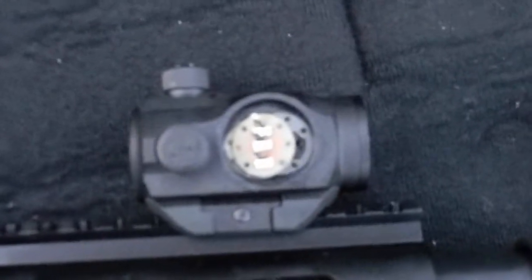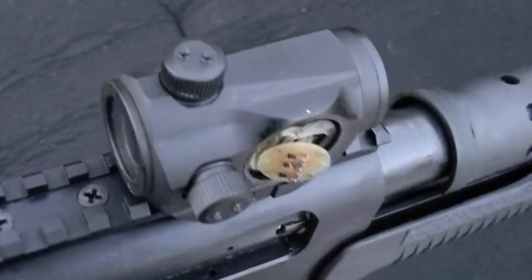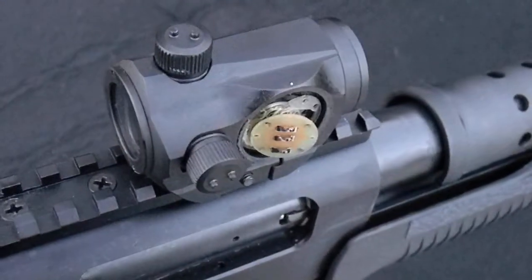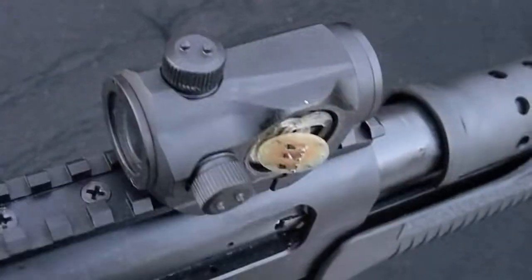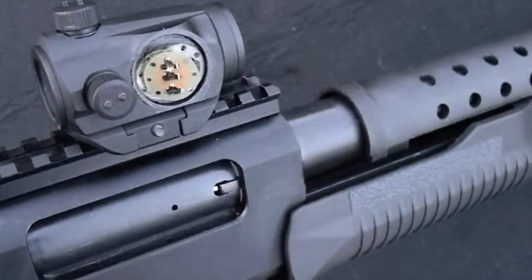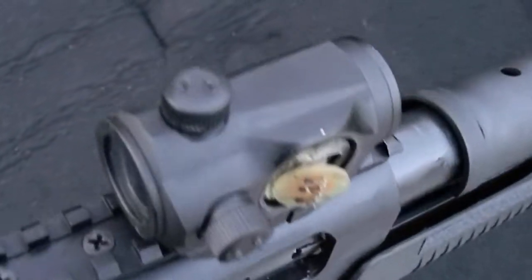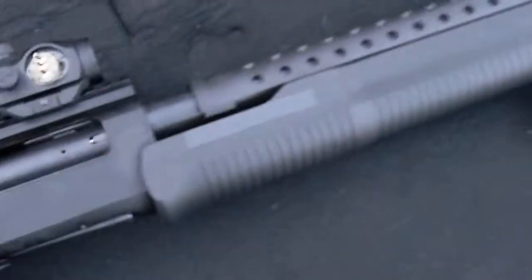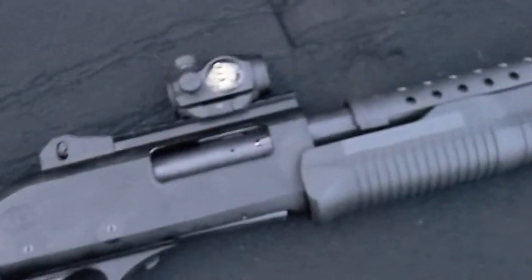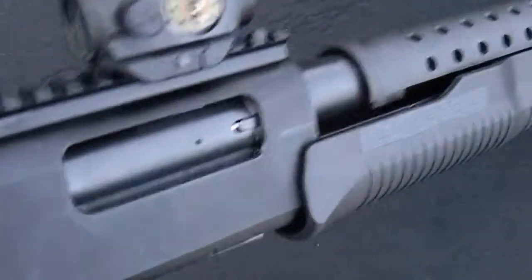Sorry for the shaky zoom. Let me show you the notch — the notch where you turn on the optic and set how bright it is. After eight shells downrange it just broke off. I shot a couple more times shooting through the lens, but after that happened the optic just stopped working.